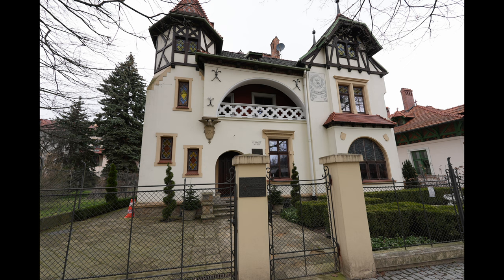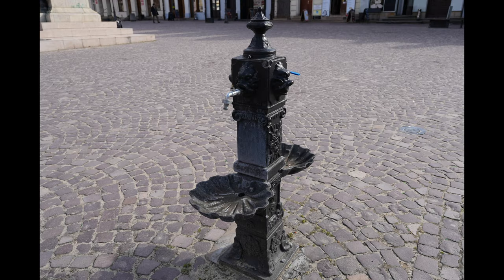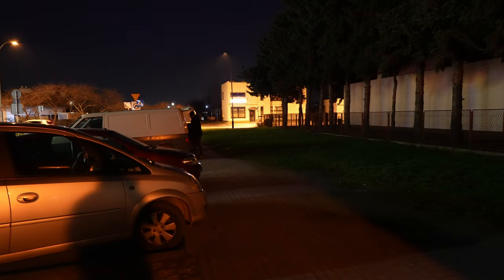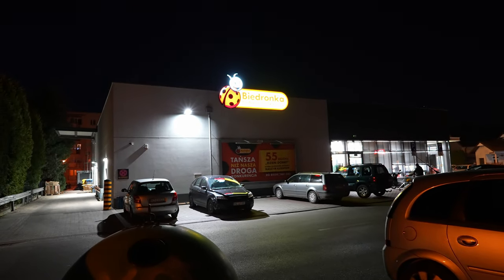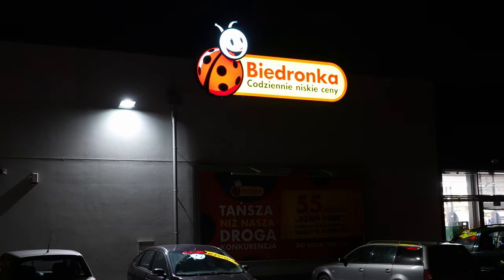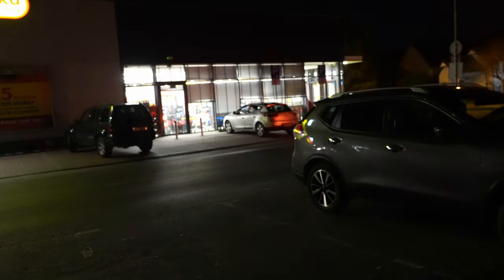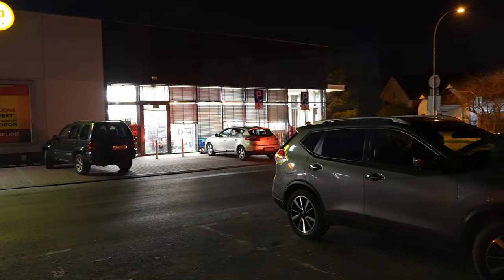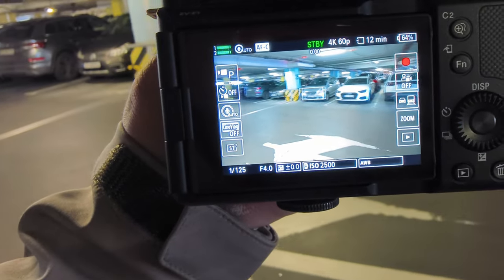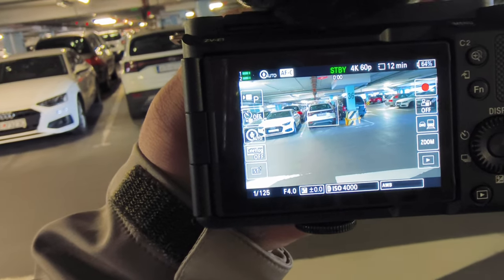There'll be a link in the description to download original samples. This sensor is basically night vision — even with an f/4 lens it can give you maximum experience. Manually I can do something insane — it looks basically like daylight. It will recognize cars, planes, all kinds of subjects.